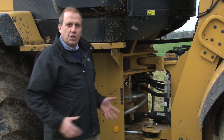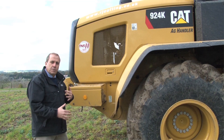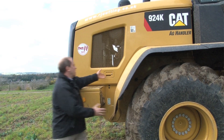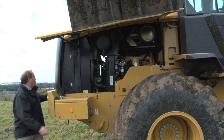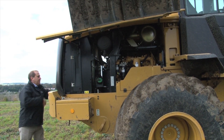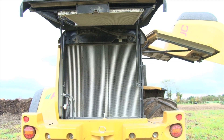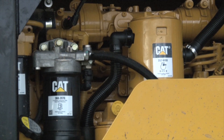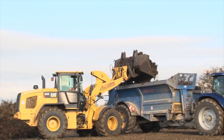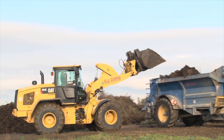Another difference on this machine compared to a standard machine is the bigger cooler pack. We've got a reversing fan, wide core radiator, and great serviceability — nice and easy to get into this machine to clean everything out. The reversing fan is standard; it's a hydraulic driven fan, programmed in the dash so you can change the settings. If you're working in a dirty environment you can set it to reverse more frequently.